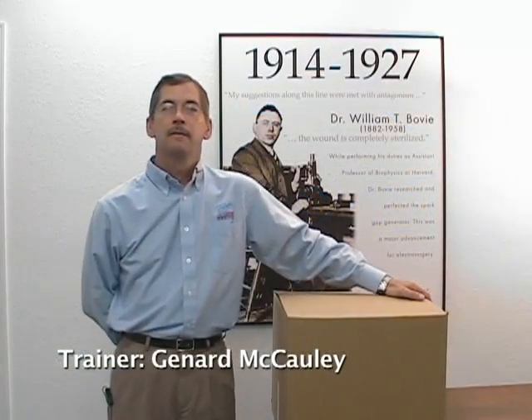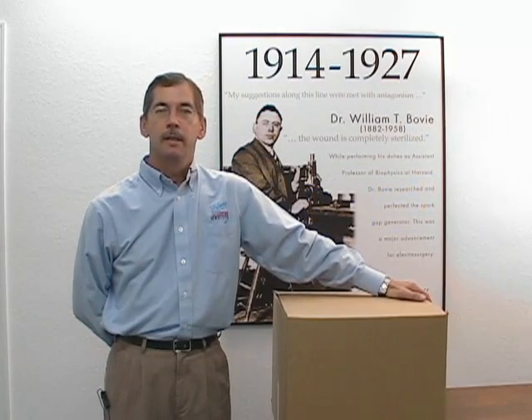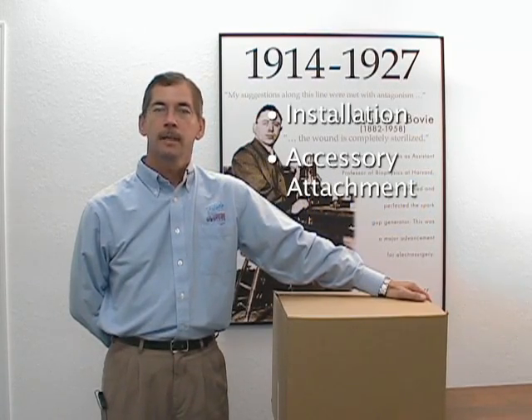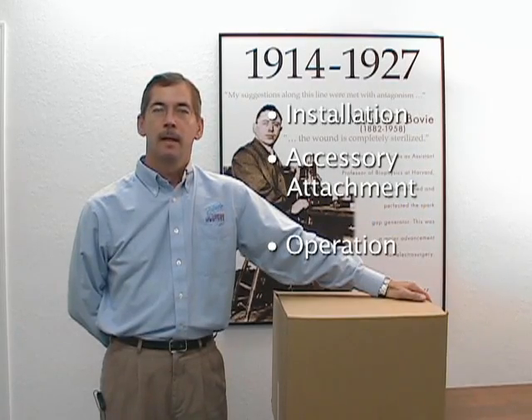Hello and welcome to the ARIN 1250 installation and setup video. We will be discussing the installation, accessory attachment, and operation of the ARIN 1250.